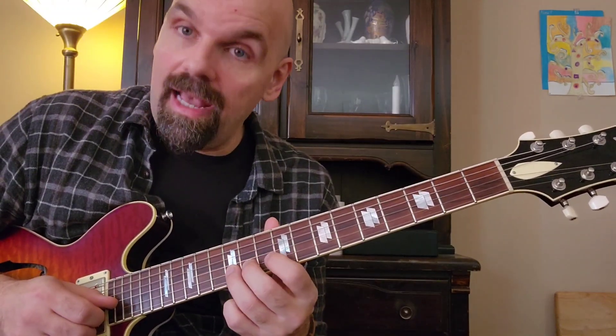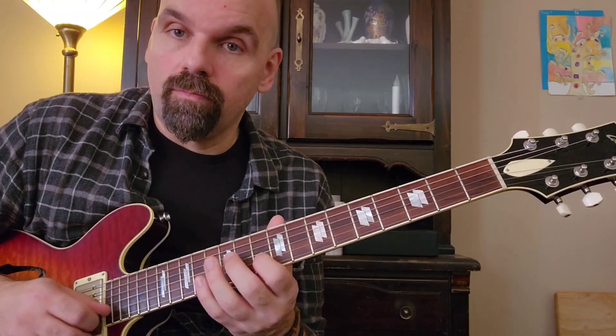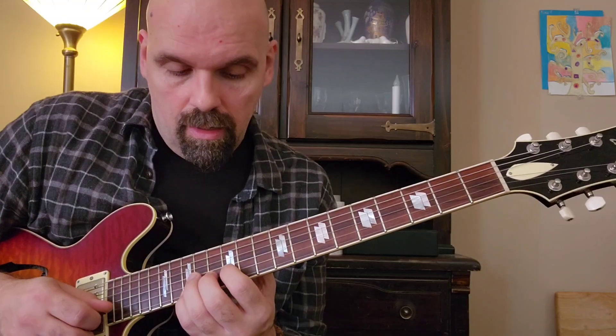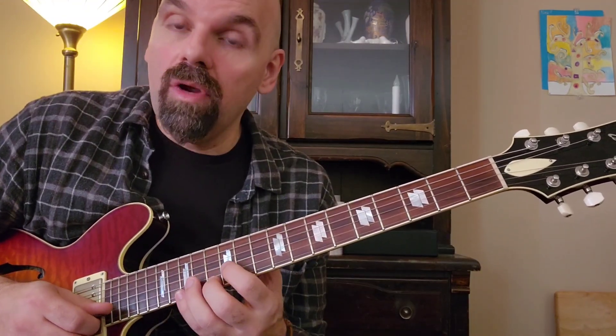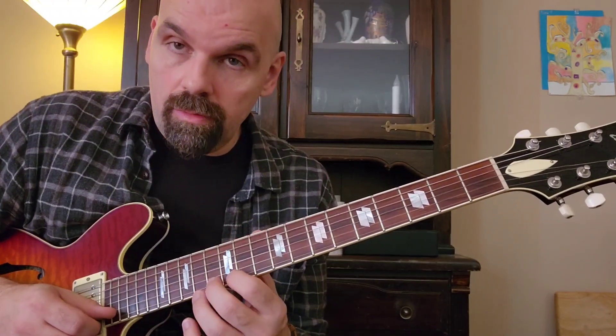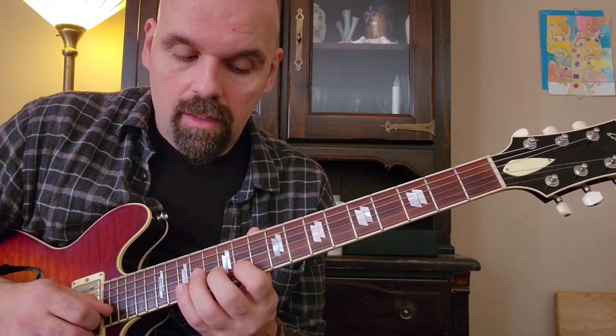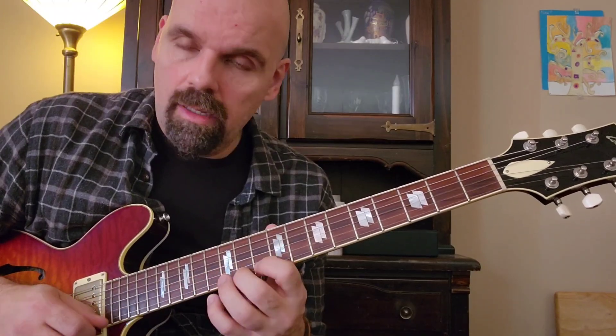So we did the flat seven and the tonic. Let's do the second: pivot, and the next scale note down is the flat seven — surround it with a half step above and below. Pretty. Now the third: pivot, and the next scale note down is the tonic — surround with half step above and below. The fourth: pivot, same idea — pretty. The fifth: here we hit that same problem again, since we're already on the half step above the target note, so we go down a scale tone below and come up chromatically. Pretty.